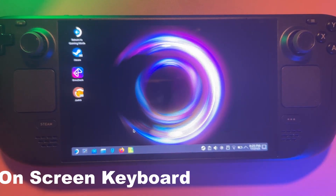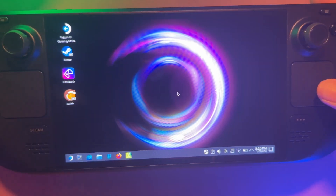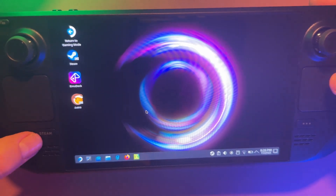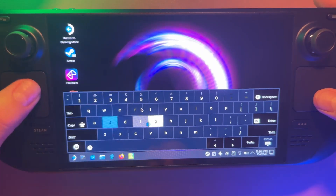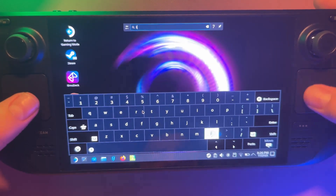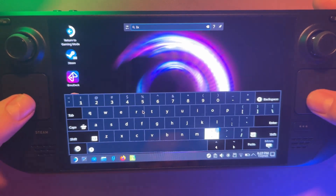Tip five is about the on-screen keyboard, which is way better than people expect. You can resize it, split it, and a favourite trick is to use the trackpad to type — it's surprisingly fast and makes desktop mode feel way more usable. Anytime you want to type on the Steam Deck, press the Steam button and X at the same time to bring the keyboard up instantly. You can then use the trackpads to navigate across the keyboard — really handy once you get used to it.